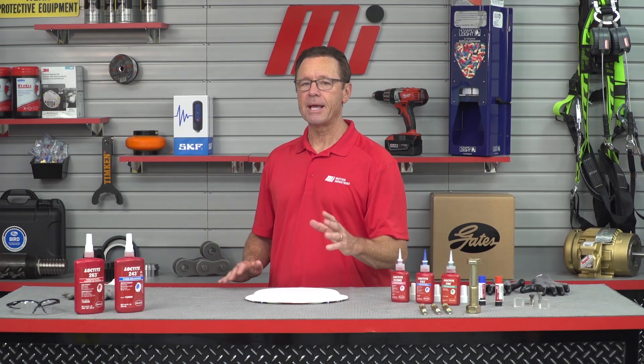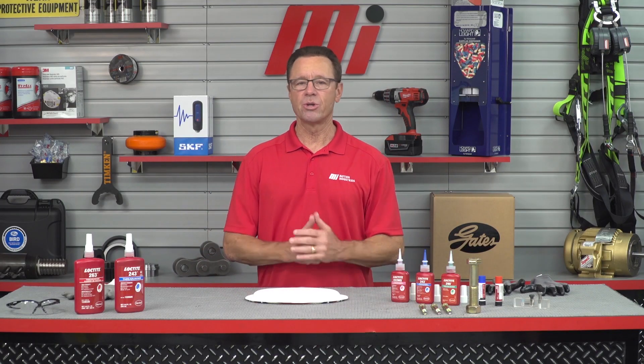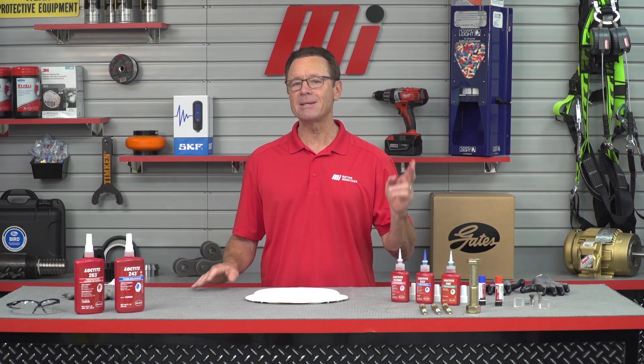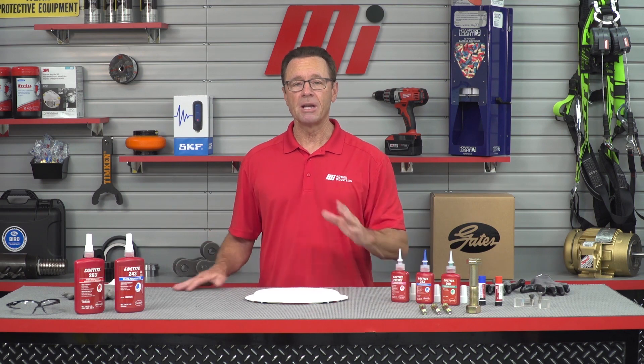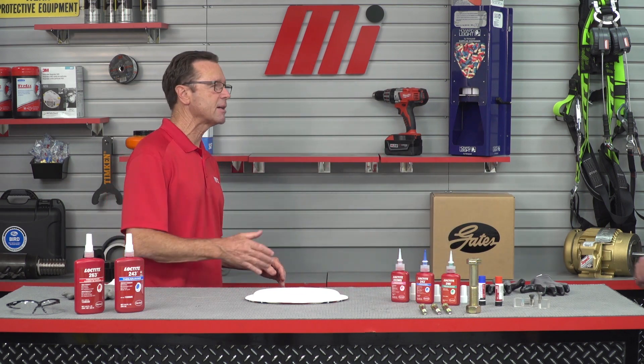Hi and welcome to another MI How-To video. My name is Tom Clark, your host. On today's How-To we're going to be working with some traditional thread locking devices in challenging applications, and we've called on 19-year veteran Greg Garrison, who is with Loctite. Great to have you in, Greg. Thank you so much, thanks for inviting us.